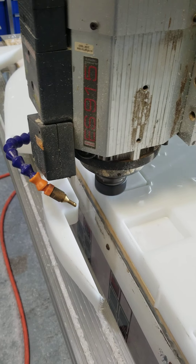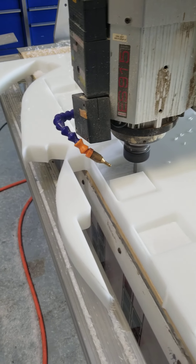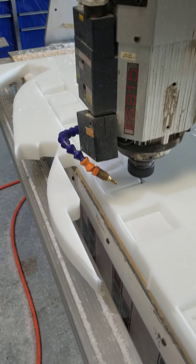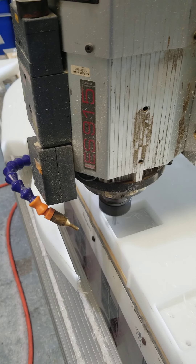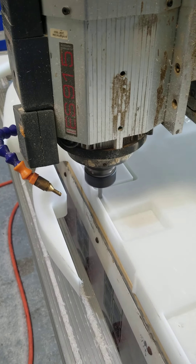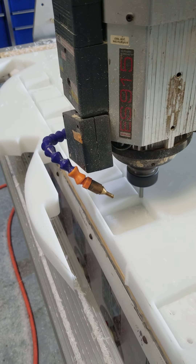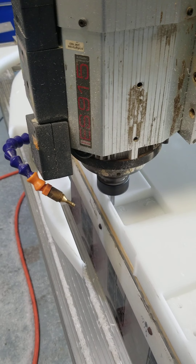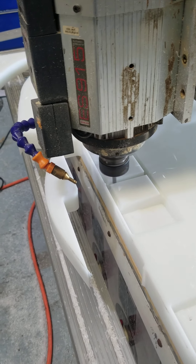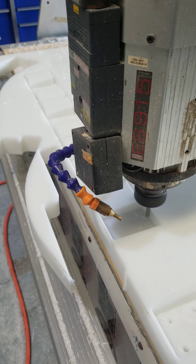It'll work much faster. Then I've got to use my deeper bit, but because it's so long, I have to slow it down drastically. So I'm doing this to speed up my cut time. My next operation, I'll use the longer bit but have it start at where this one left off. That should save me about 45 minutes to an hour of machine time.